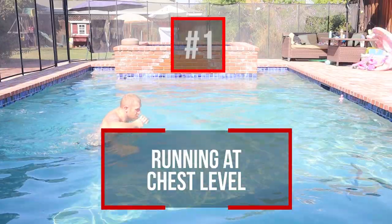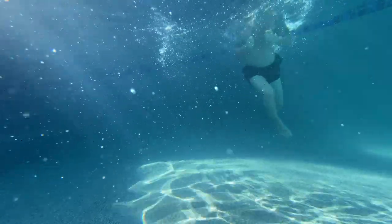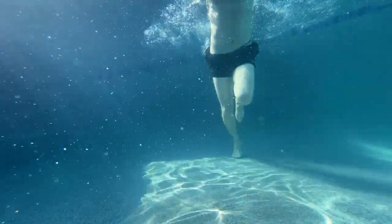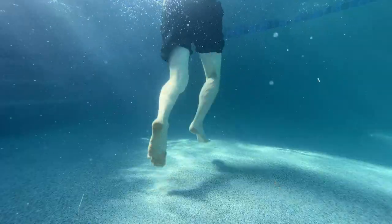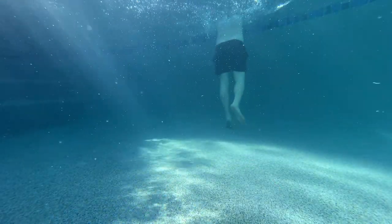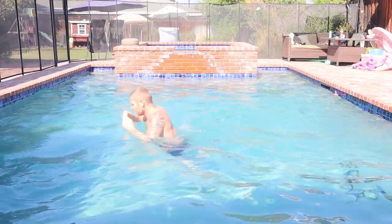Number one is running. You want to get in the water so it's about up to your chest height. That's going to increase the resistance when you're trying to run backwards and forwards. Being in the water doing runs means there will be very little pressure on all of your joints that you might feel when you're running outside on the concrete.